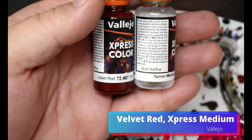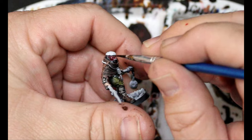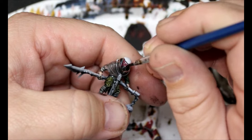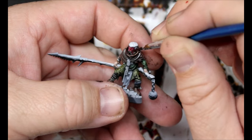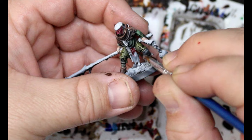We're gonna take some Velvet Red and some Express Medium — this is gonna go all over their masks. I really wanted something to pop, and I felt red looked really good with this color scheme. It obviously blows the camouflage, but who cares? This is going all over their loincloth as well.